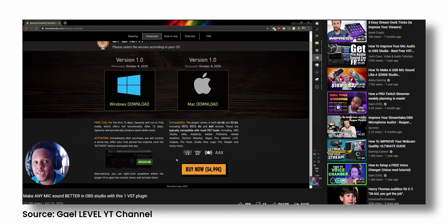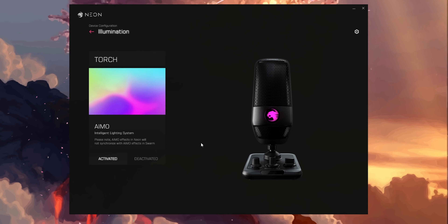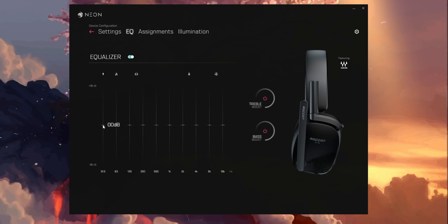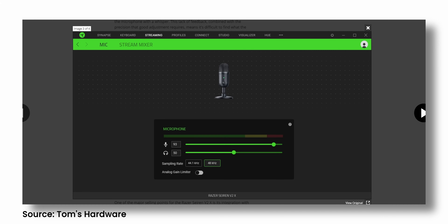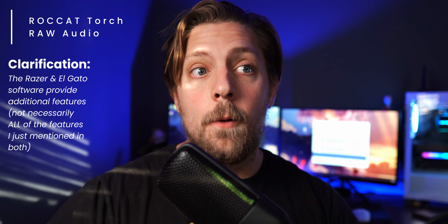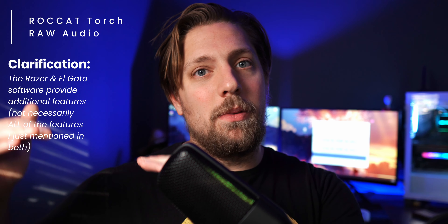That means you will likely have to dive into some EQ plugins for OBS, as the Neon software is currently useless besides turning the RGB on and off for this device. I do have my suspicions that they will bring more features to the Neon software as time goes on, because it is currently still in beta. The EQ options and extra features are available from its competitors — the Razer Siren V2X as well as the Wave One from Elgato — they have that kind of stuff built into the software. In 2021, that's something you kind of need for a USB microphone; it really helps push a USB mic up to being a really viable option.